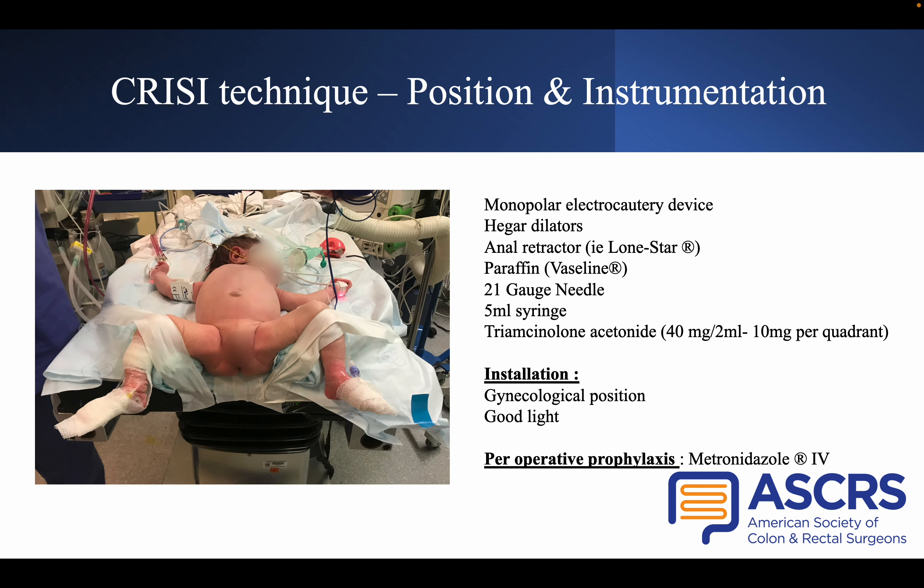The CRISI-Technik can be performed under short general anesthesia. The patient is placed in the gynecological position, as you can see in this picture, and we perform perioperative antibiotic prophylaxis with one shot of intravenous metronidazole. The equipment needed includes a dilator for calibration of the anastomosis before and after CRISI, and a long-star retractor to expose the stenosis. A good light source is also required.